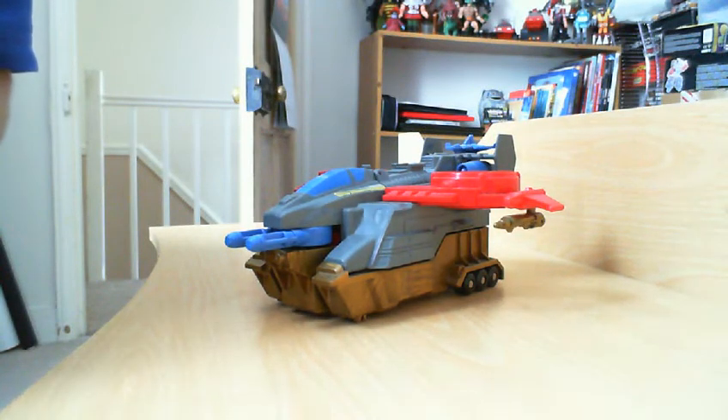Hello everyone. Welcome to another Transformers review. I thought I would do another gold plastic suffering Transformer. This is the 1989 Autobot Skyhammer.